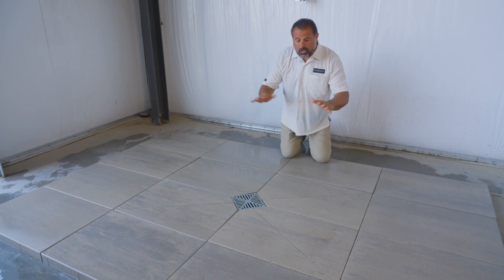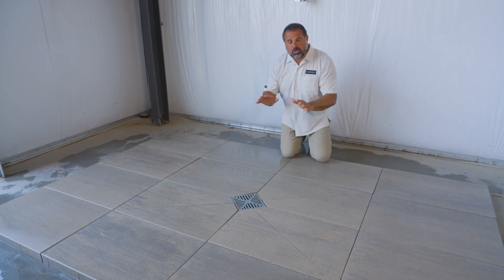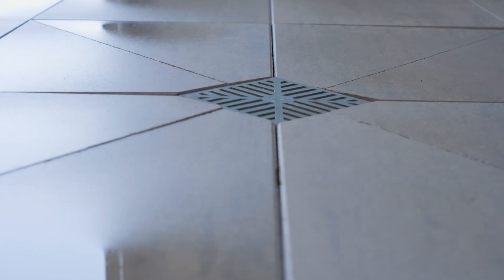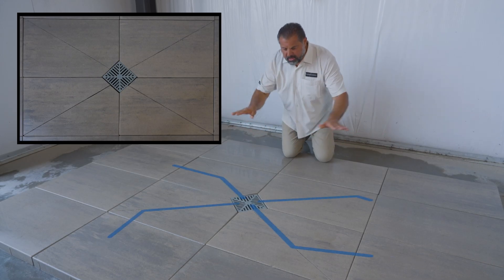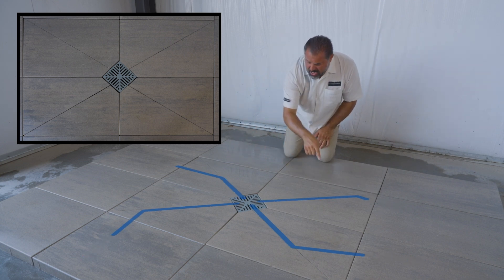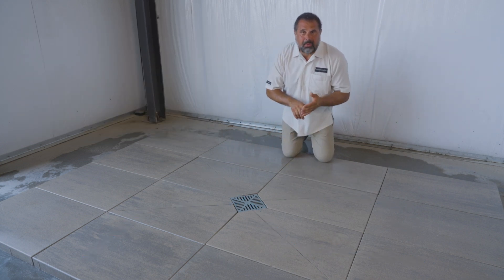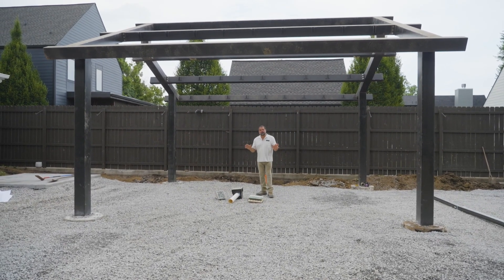Under a pergola or in an open area, large format units or large-scale slabs — drainage is always a concern. Using a surface drain or a catch basin style drain and contouring the water into it with relief cuts will take the water down and out into the environment via a pop-up or a dry well. Drainage solutions in our pool deck are very important.